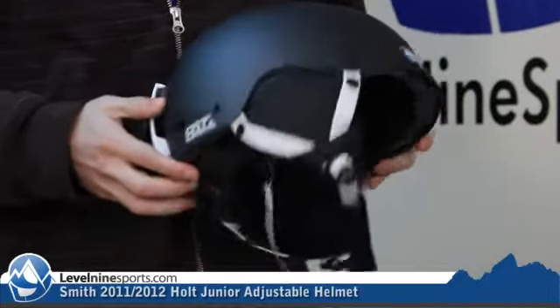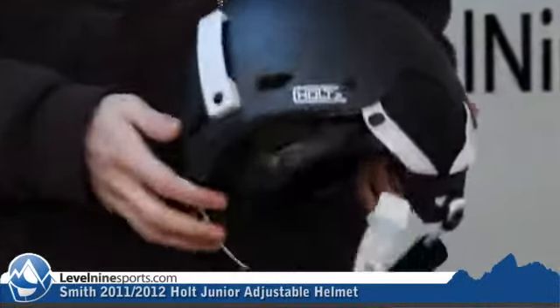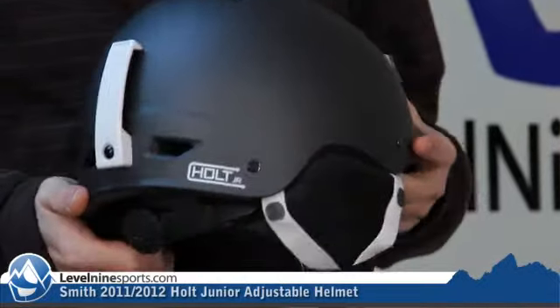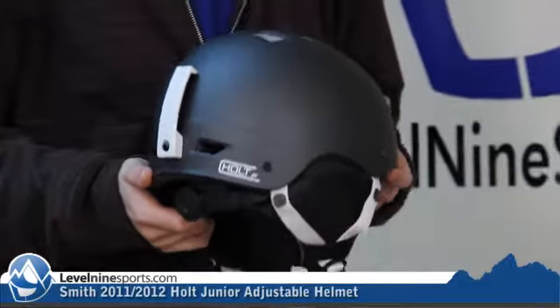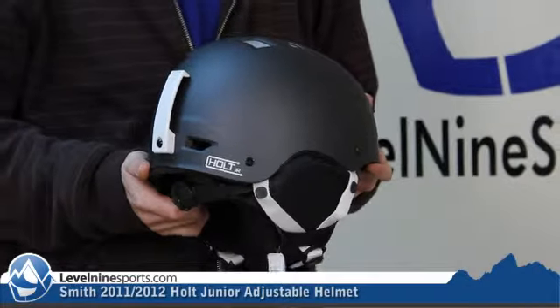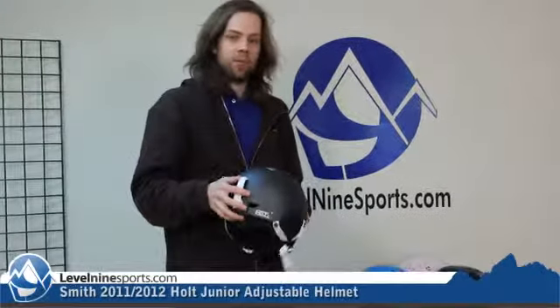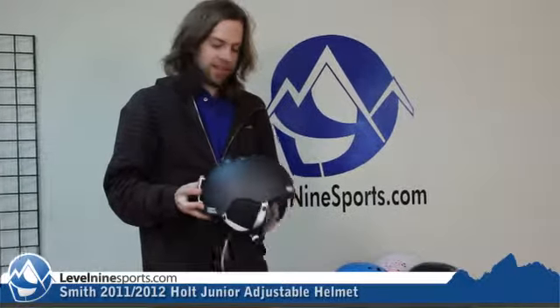All the Smith Jr. helmets are adjustable and the Holt is no different. There's a small and a medium. Basically your kids are going to fit into one of those sizes for sure. Just measure their head right over their ear with a tape measure and wherever they fall on the centimeter range, get them that size.